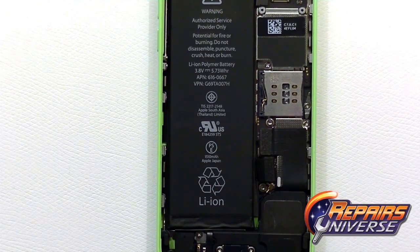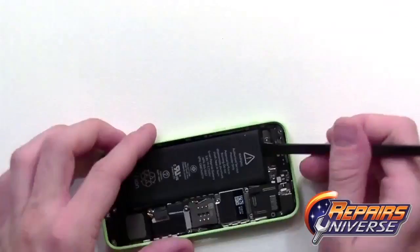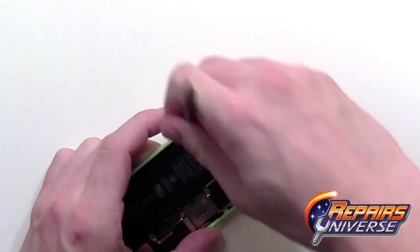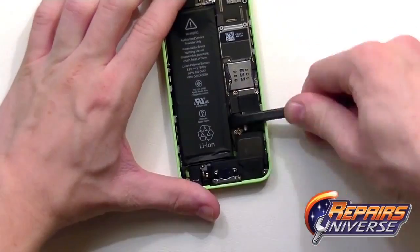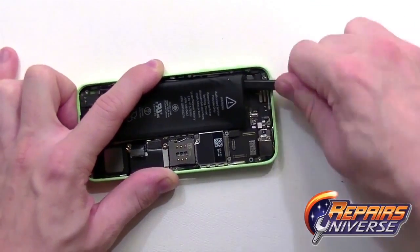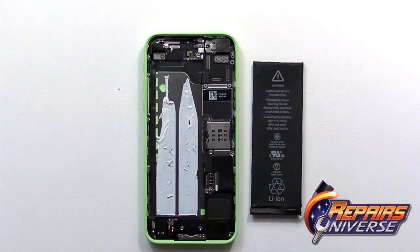To remove the battery, note that two strips of adhesive hold it down to the inner housing. The adhesive is fairly strong, so be very careful not to bend the battery too much, as you could damage it. Work evenly on each side of the battery, slowly releasing the adhesive from the housing. With most of the adhesive released, pull out the battery and set it to the side.